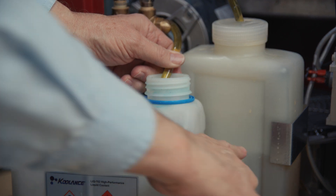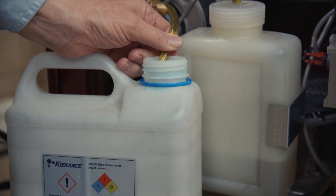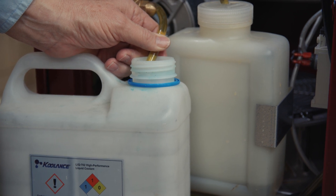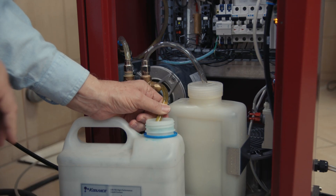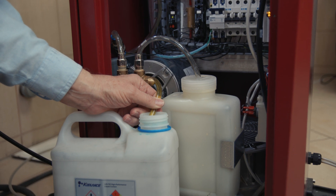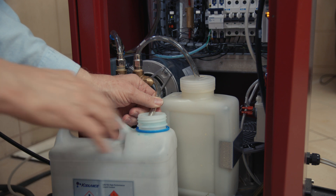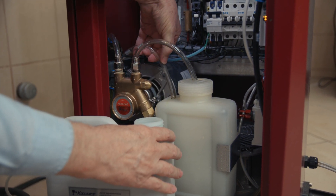Now we're going to let it pump down — you can see it's going down — and when it gets to the end, we're going to turn off the pump. Then we're going to replace the line back in here.